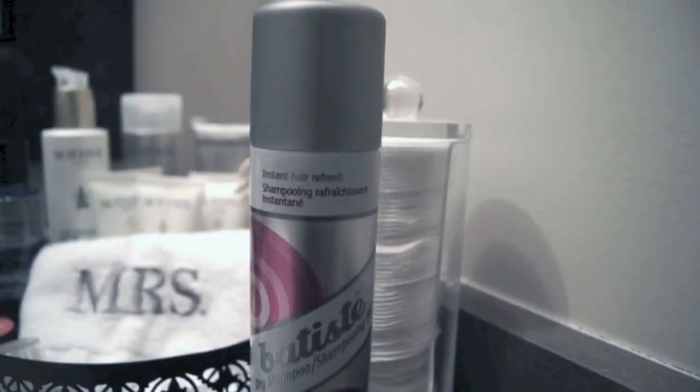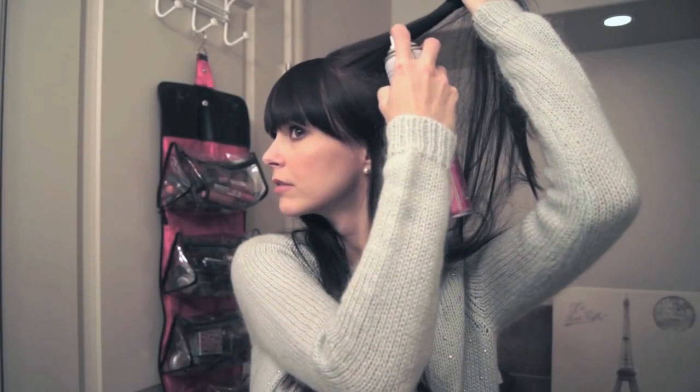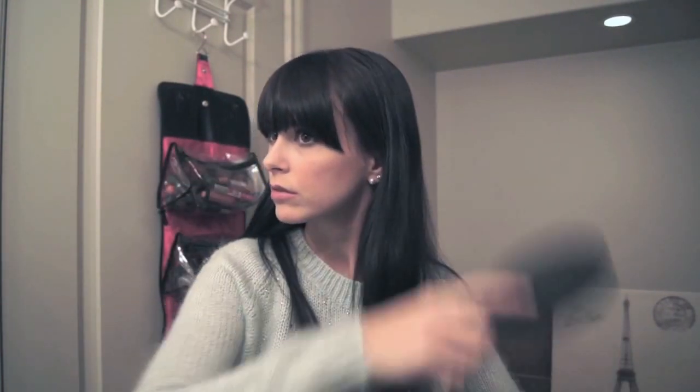I blow dried my hair upside down, and then I'm also going to be using this dry shampoo — it's a volumizing one. I'm just using it on my roots as well, just to suck up any extra oils that my hair produces throughout the day so it keeps its volume. So I'm just going to brush that through.